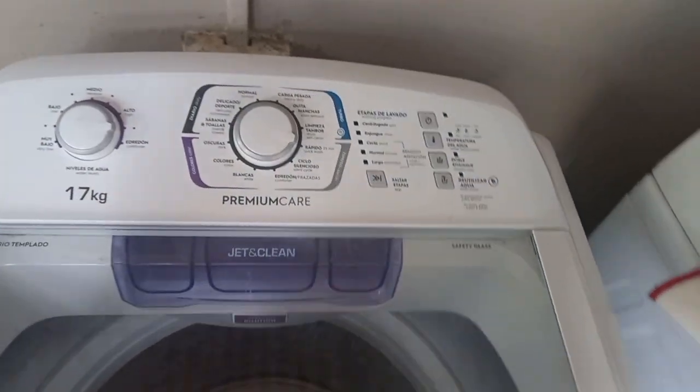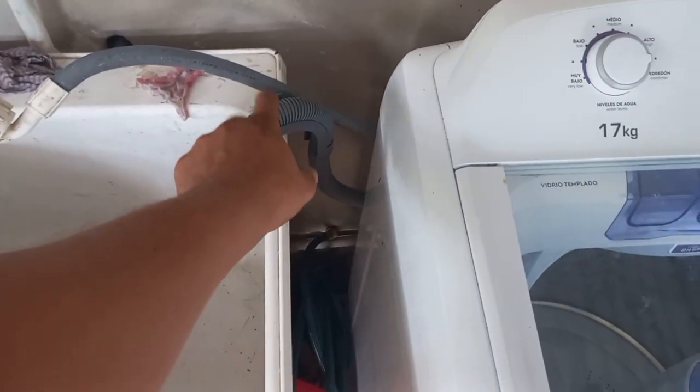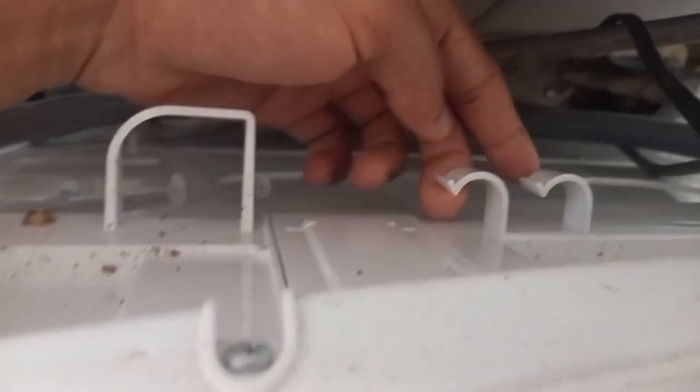In the box it comes with two hoses — one for cold and one for hot — to bring in the water. In the back we have the plug, and we only have one hose connected with clamps to clip it on in the back.